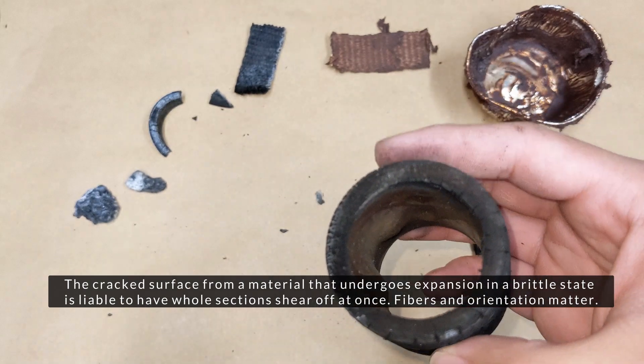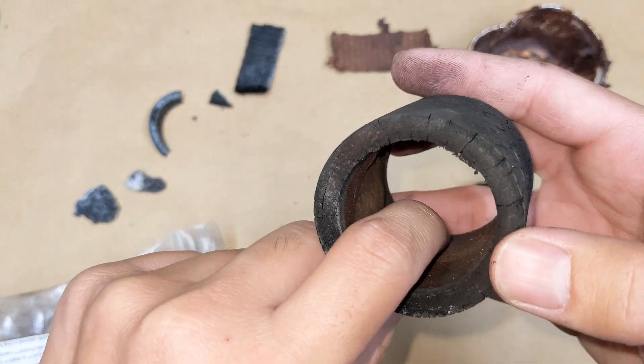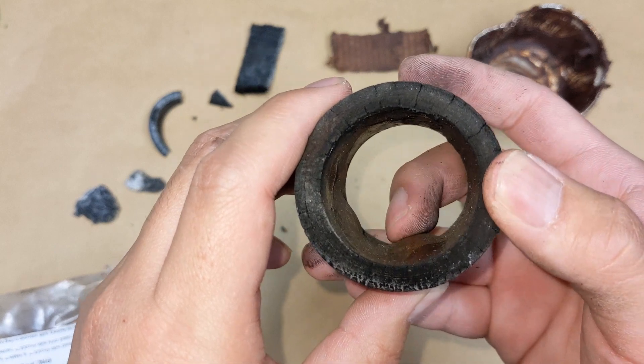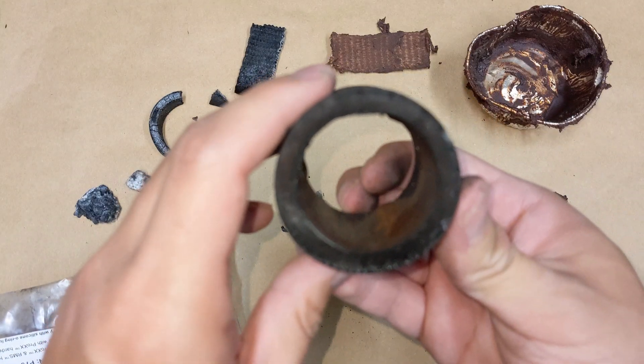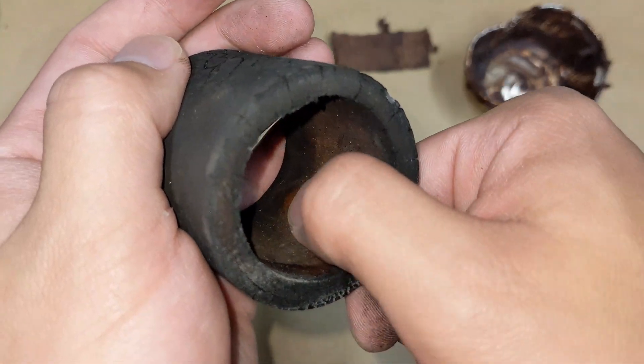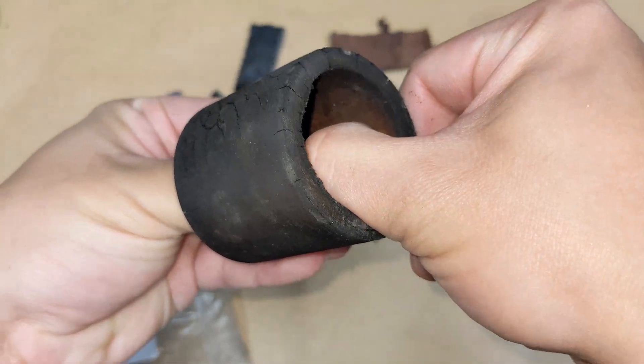It burned as expected. You can see some nice bubbles on the inside — imagine that in your casing. What if that's just off-gassing, or the phenolic going into there? Maybe we can look into that later.